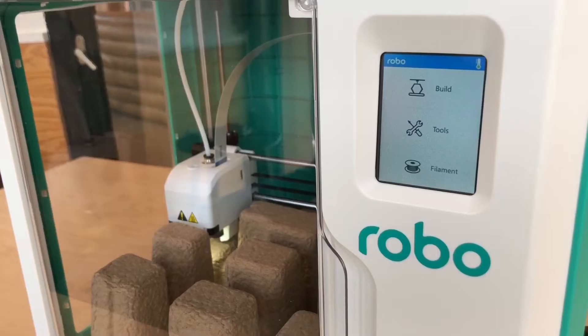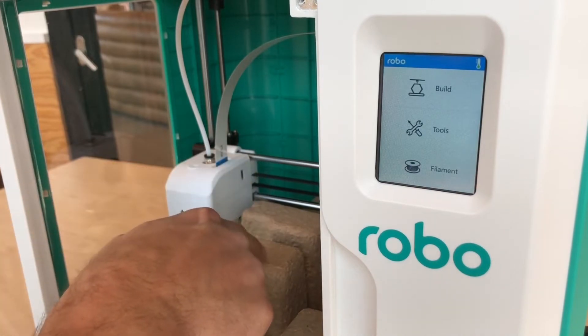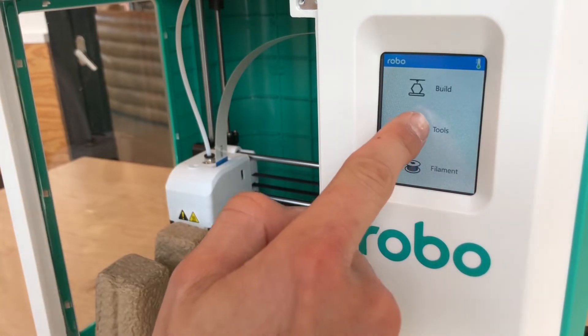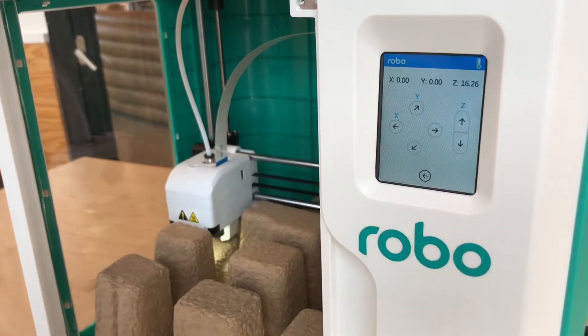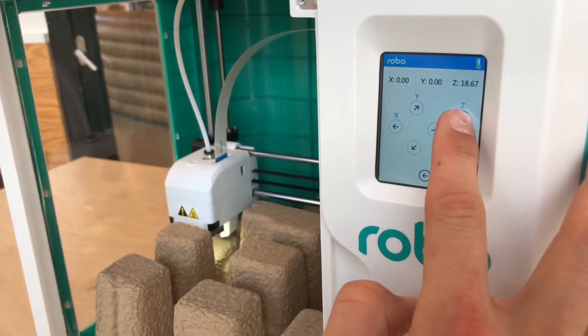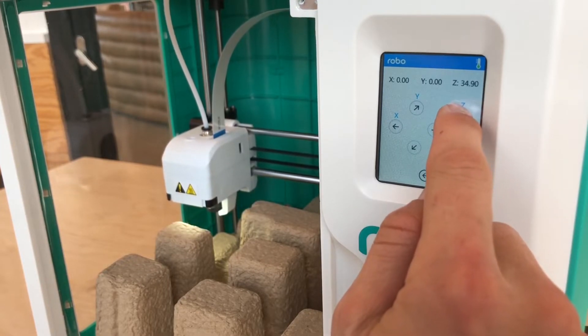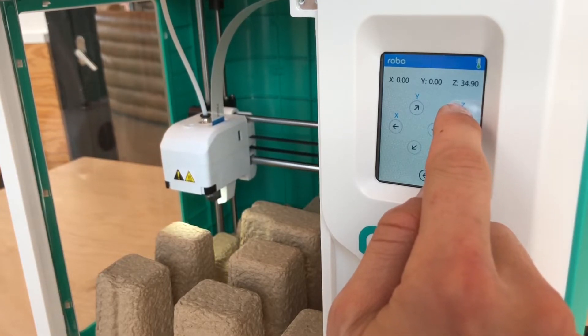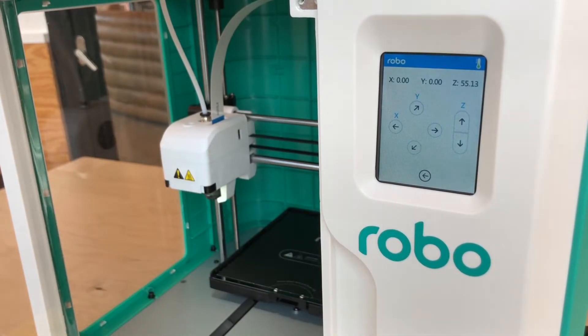Now let's remove the piece inside the Robo E3. Once your printer is powered on, go ahead and go to Tools, click on Settings, then go over one tab and click on Move. You're going to want to hold down on the Z up button to make sure your head is above the cardboard. This is just for easy removal and to make sure you don't scratch it when removing this piece. Once you remove it, you're good to go.